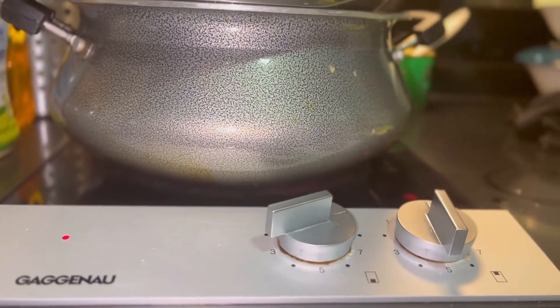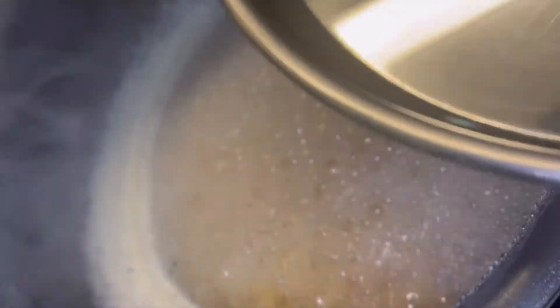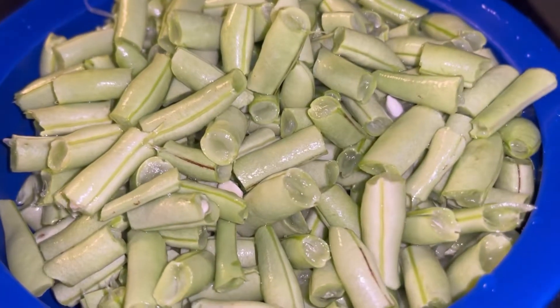Hello guys, welcome back to Masala Mane Kannada Vlogs. In this recipe, you can taste very easily and it is very easy to make the beans. Let's start this video.